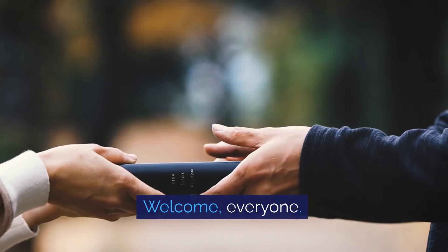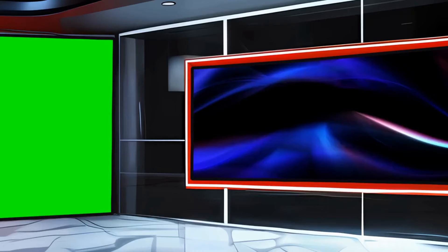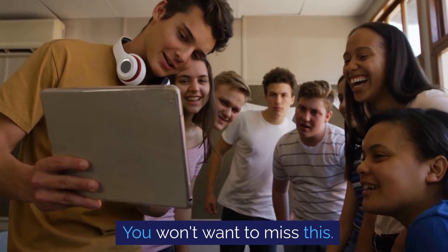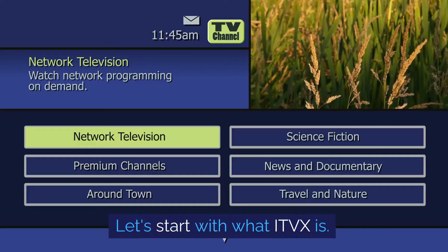Welcome, everyone. In this video, we're going to show you how to get ITVX on Freeview — a simple process that will open up a whole new world of entertainment for you. You won't want to miss this, but before we dive in, don't forget to like this video, subscribe to our channel, and leave us a comment.